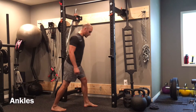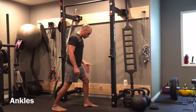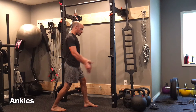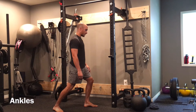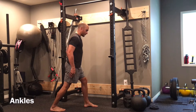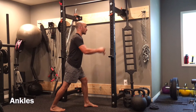For our ankles, the stretch is going to be called wall ankle mobilizations. I'm going to place one foot forward and one foot back, pointing my feet as straight as possible. People make the mistake of having their leg bent out and then they don't feel the stretch. You want to keep that foot straight — I tell my clients point your toes to 12 o'clock.